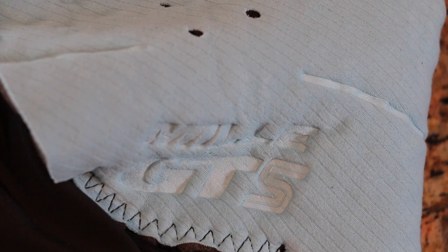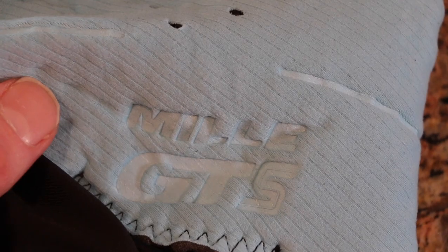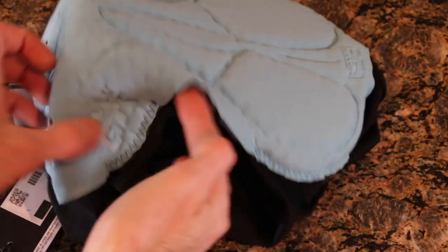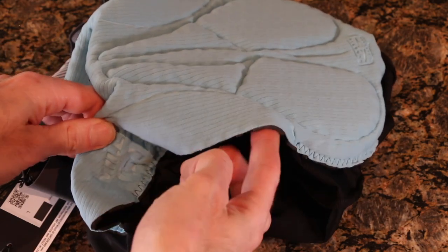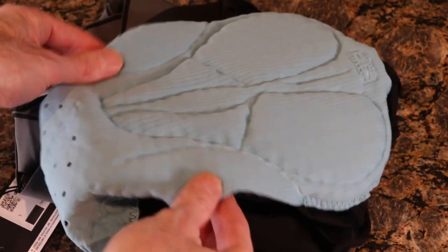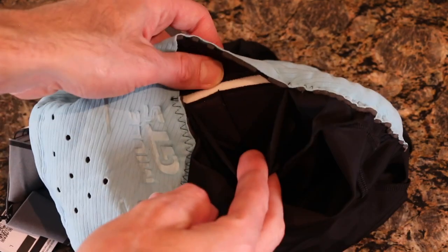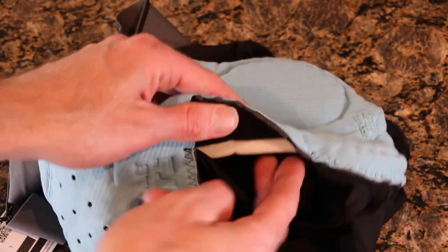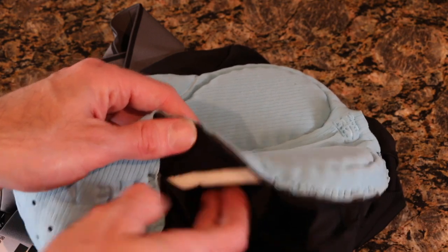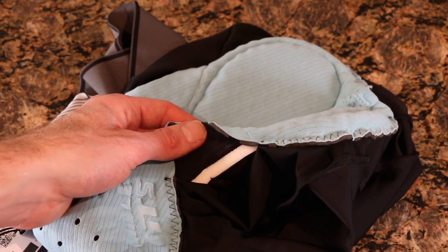Another cool feature of the chamois is that 'Mill GTS' is actually embroidered right in there, which looks awesome — useful if you have multiple versions. You can also see that the chamois has a break from front to back, which allows it to move so it's not stitched directly into the short — it moves with the rider for comfort. And you can see the foam layer underneath, which is obviously there for additional comfort.